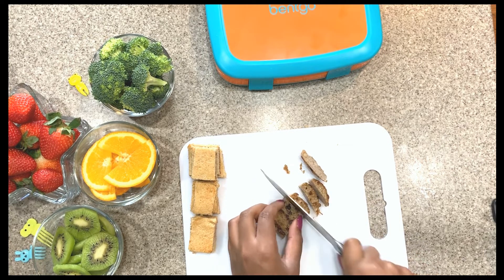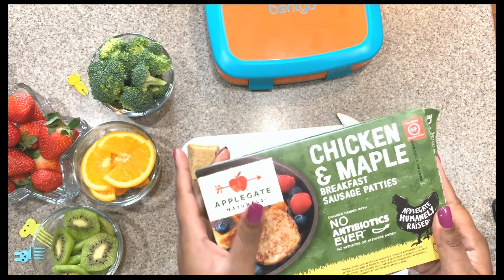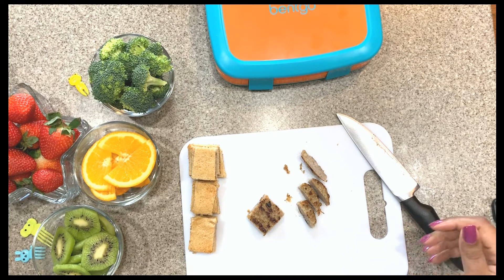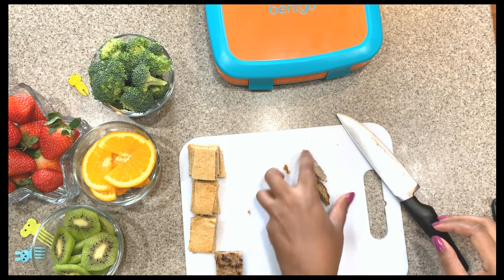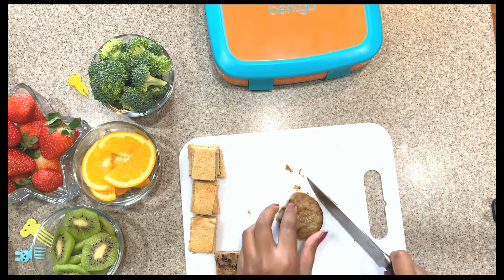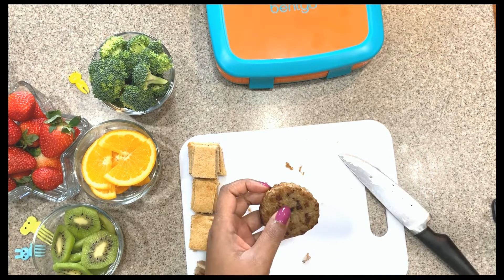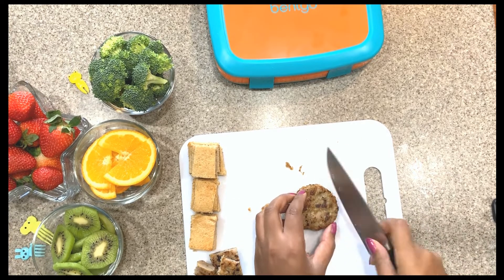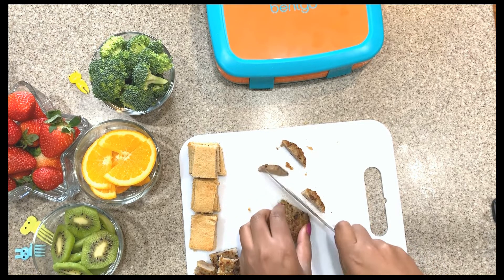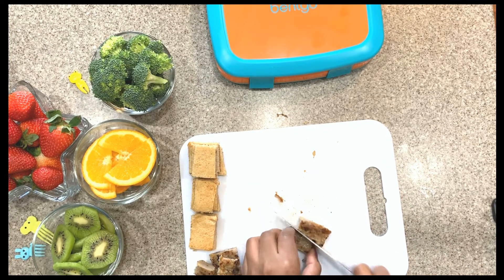We are working with the chicken and maple sausage by Applegate. These come from Target and they're really really good — and heart healthy. I'm cutting the sausages into little squares to put on the kebabs. Payton, while I'm doing that, do you want to pick some kebabs? Our sausages are all different shapes and sizes, which is okay because they're going on the kebab and he's just going to eat it.